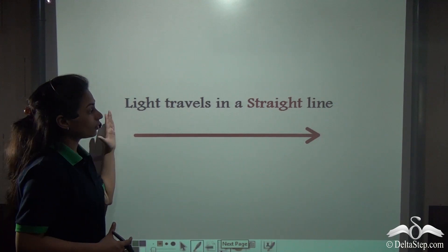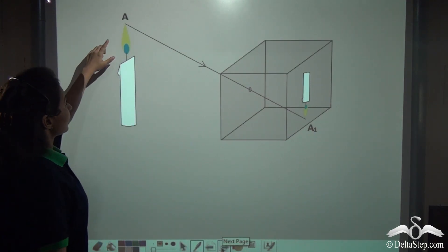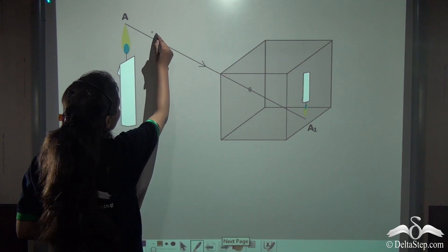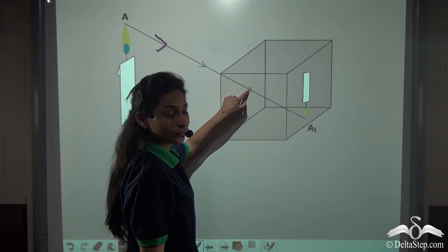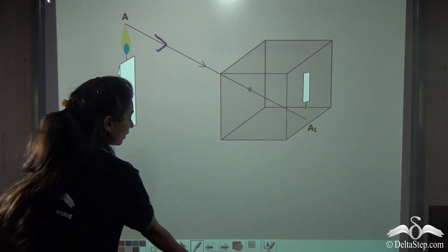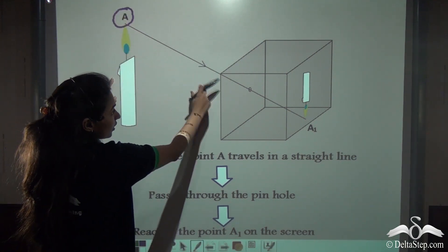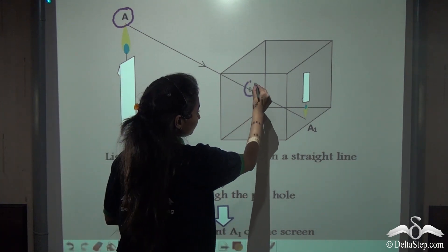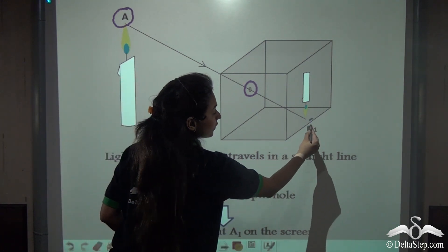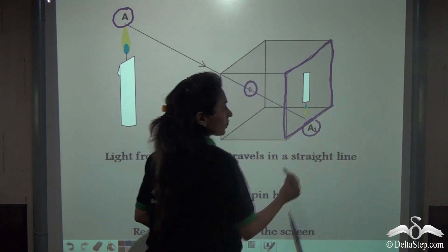We know that light travels in a straight line. So, the light will travel from point A in a straight line, reach the pinhole, pass through that hole, and reach point A1 on the screen. The screen is acting as the screen of the pinhole camera, where the image will be formed. So, light from point A travels in a straight line, passes through the pinhole, and reaches point A1.